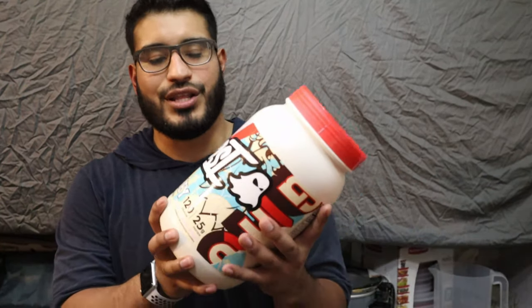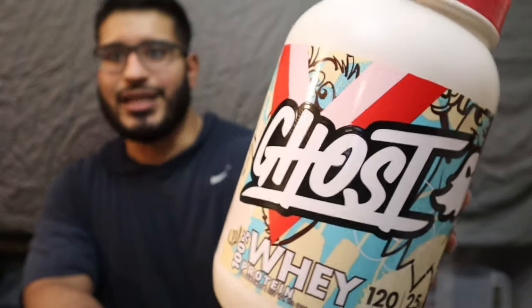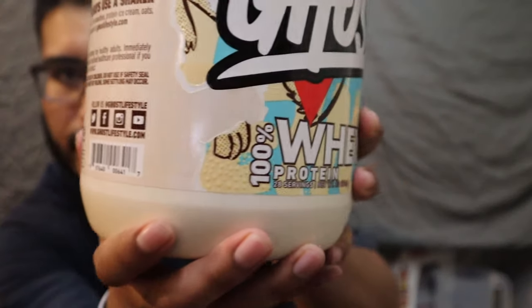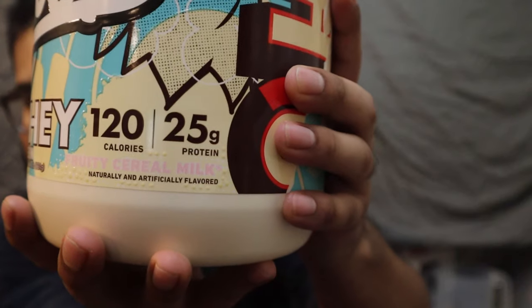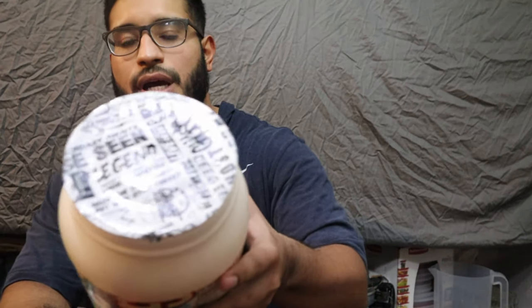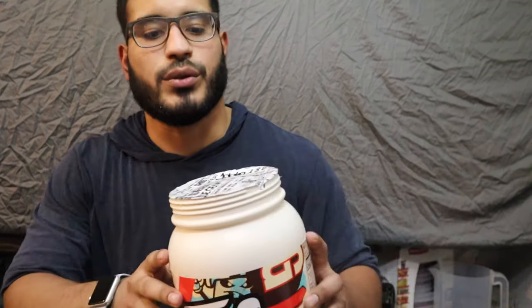We're going to be trying out the new Ghost whey protein — I guess it's not new, but it's new to me. It's a fruity cereal flavor. I've had the Chips Ahoy one and it's really good, so now we're going to try out fruity cereal. I really wanted to try cinnamon cereal — I'm thinking it's like Cinnamon Toast Crunch — but they didn't have that at GNC, so I tried this one. Got my shaker cup right here, and you can see it is not even opened.